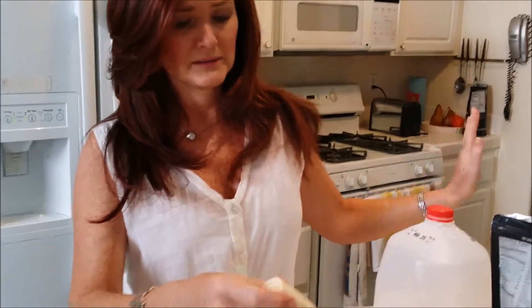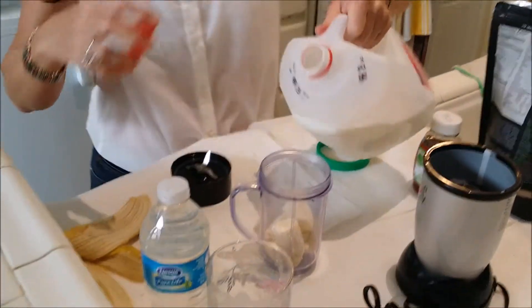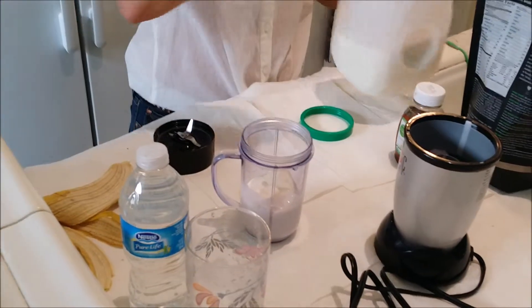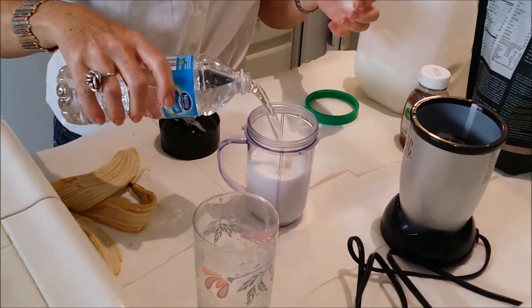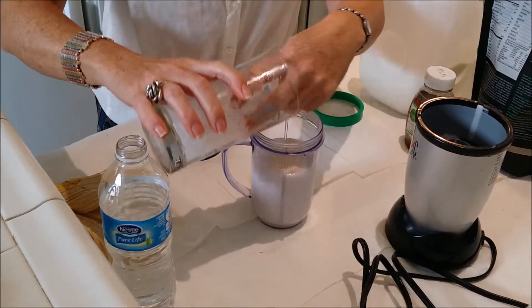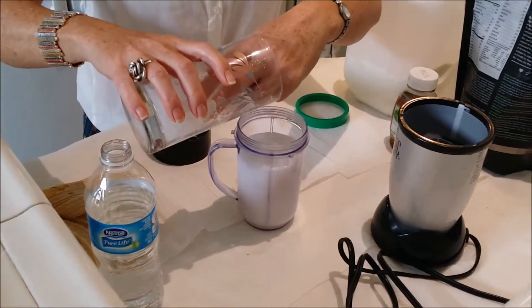So a banana — peel doesn't matter if it's over-ripe or under-ripe. I always put a little bit of milk in it, just kind of creams it up a bit. Skim milk — don't go and put some half-and-half cream or anything. And some crushed ice. Crushed ice is an awesome filler — it really chunks it up.